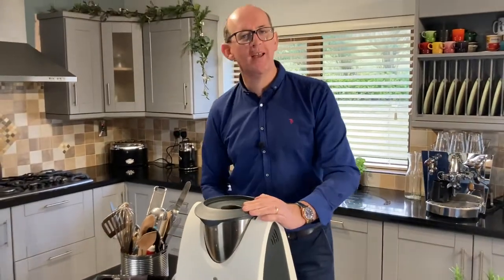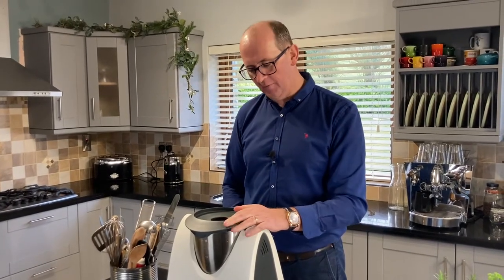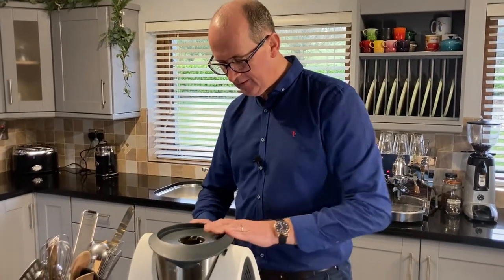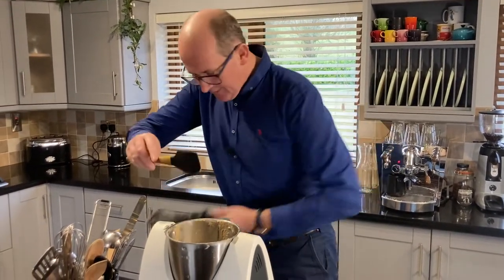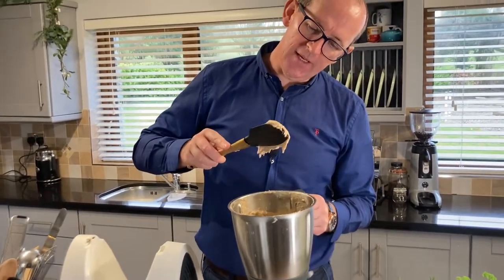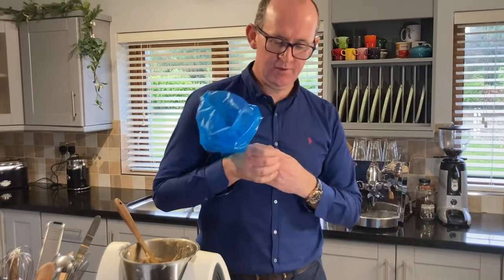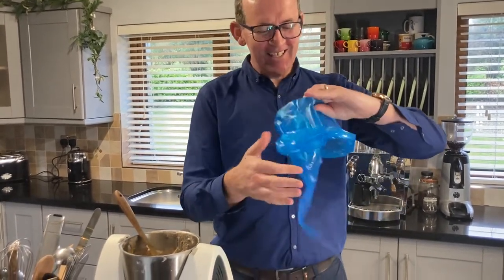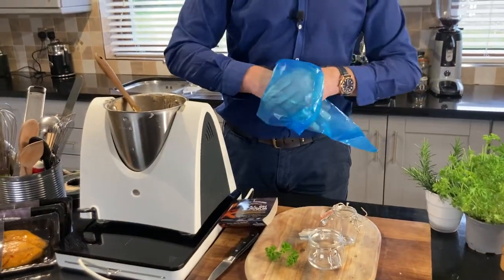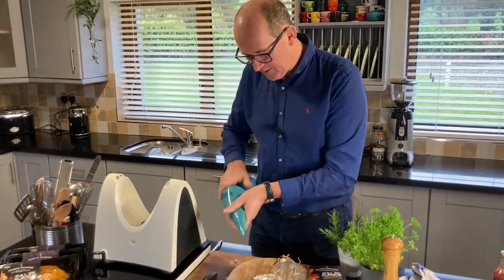Switch on your blender and we're going to check it periodically to see if we can retain a little bit of the feel and mouthfeel of the mackerel. I'm definitely happy enough with that in terms of its consistency - I've retained some of the pâté texture and I can see the ingredients through it. I'm going to pop it into a piping bag; I just find it's easier to pipe it into a couple of little glass jars like this.